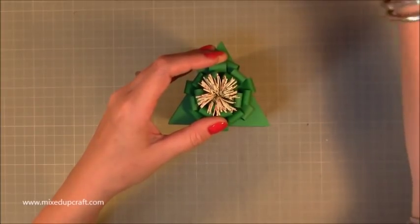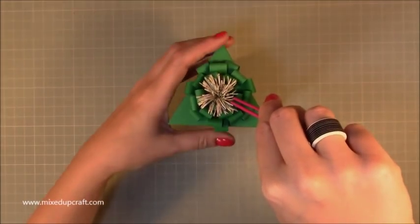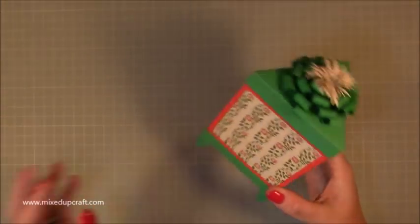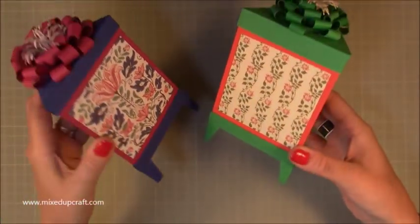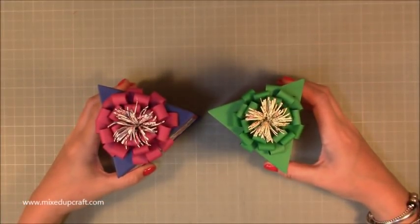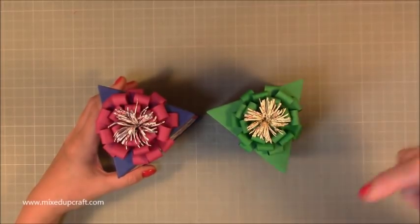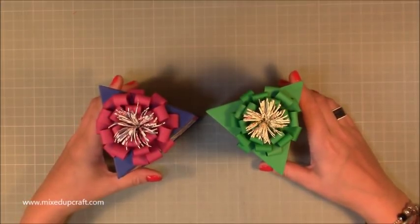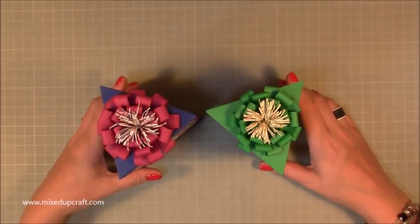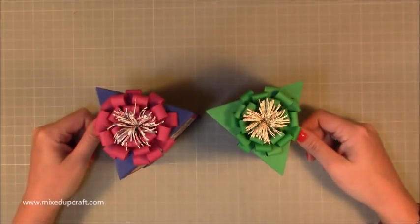Gorgeous gift box — absolutely love that. There's the other one as a reminder of how that one looked too, but I think they are really really sweet. I hope you've enjoyed this tutorial and that I've helped you with some little tips or issues. As always, please comment below — I do read them all. If many people want a 101 on box making, I'll certainly look into doing one. Until next time, thanks for watching, please hit that like button and subscribe to see more!